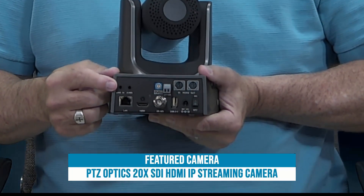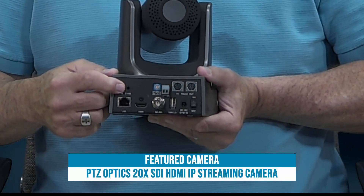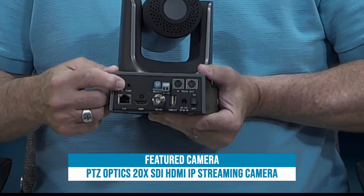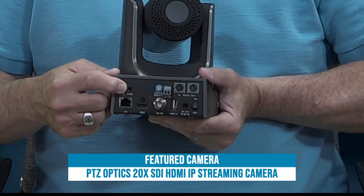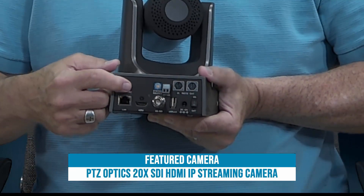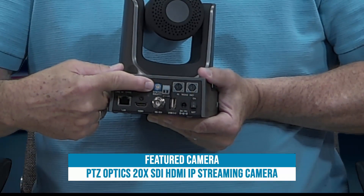Next to that is a CVBS input — that's where we would connect for a composite stream. If we wanted low or standard definition video, we would connect in here. Next to that is the resolution and frame rate dial, which is currently set to zero.